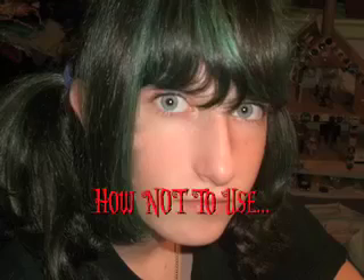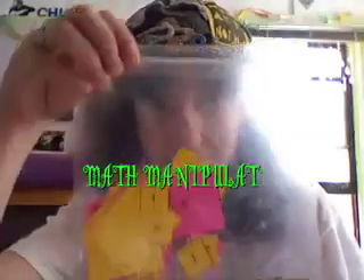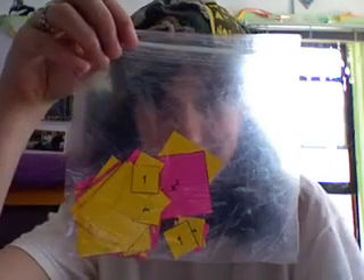Hello, childrens. I am here today with a special feature on how not to use math manipulatives. Yes, that's right, math manipulatives.